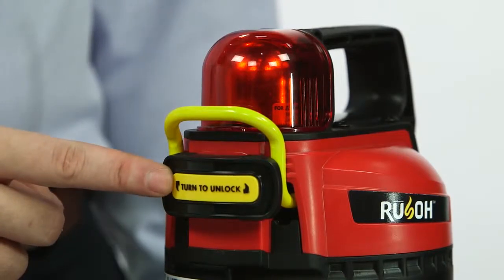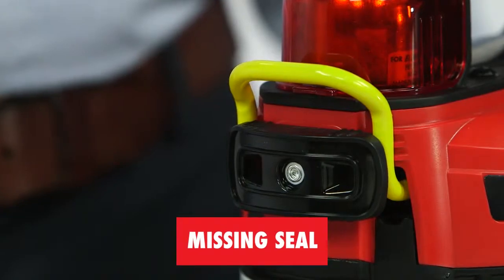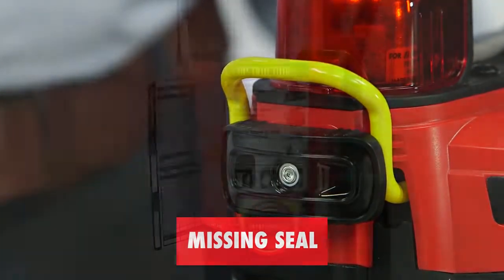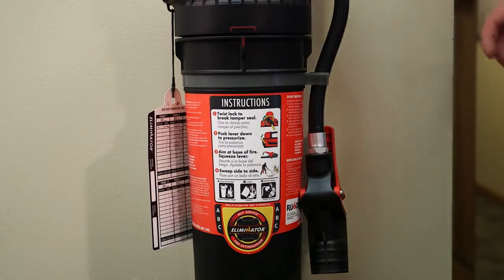With just a very narrow gap between the head and the cartridge, verify that the tamper seal is intact and in place. If it's broken or missing, perform the annual inspection procedure.